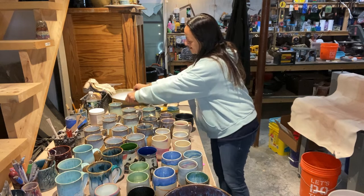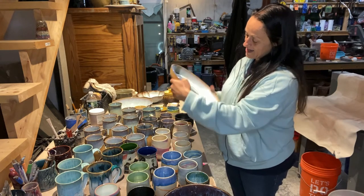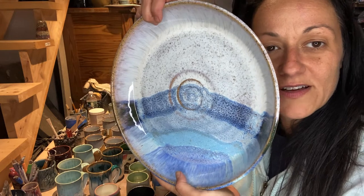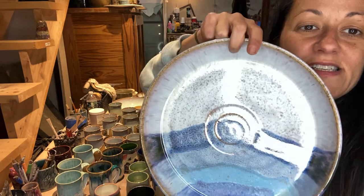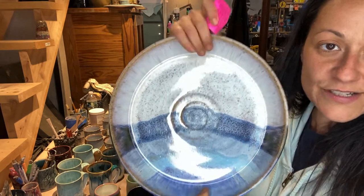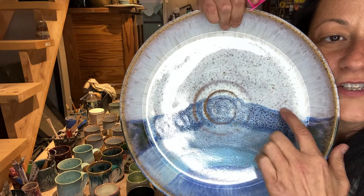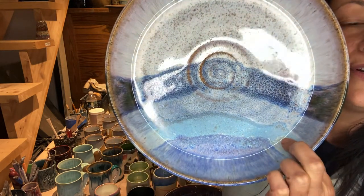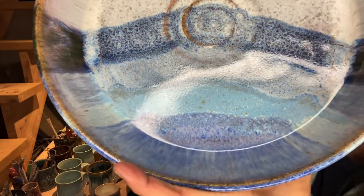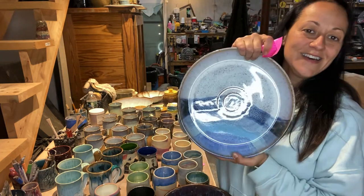I wanted to try something new with this piece. I did three times Pearl White on this speckled buff clay. Then I did stripes - from the center I did three times Forest Green over the Pearl White. Then Blue Ruteal, Norse Blue, and Indigo Float. I think it's kind of interesting, especially if you're going to put this on a stand as decoration. Just wanted to try something new.